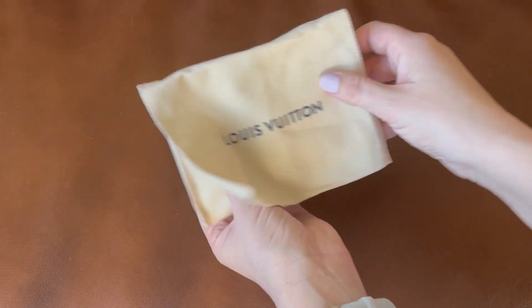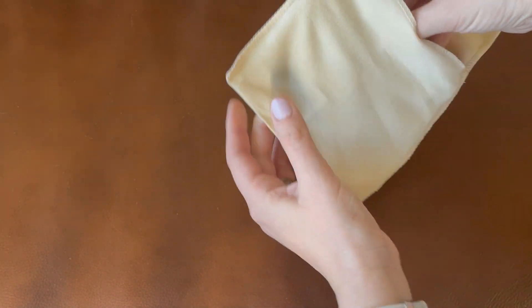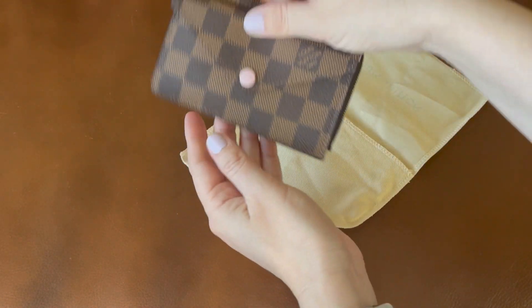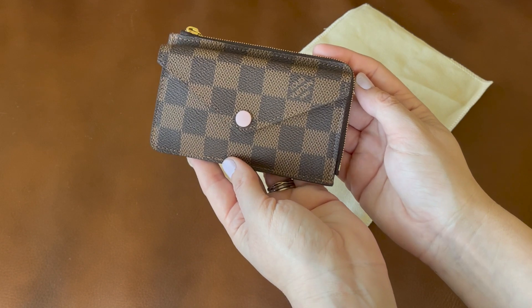I'm going to move the dust bag to the side, and right inside is the Recto Verso card case. This is in the rose ballerine color, which is a beautiful pale pink.